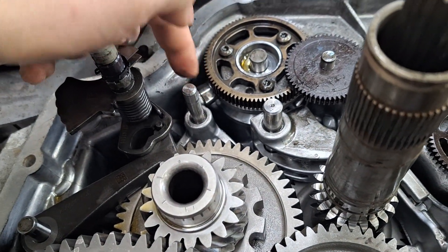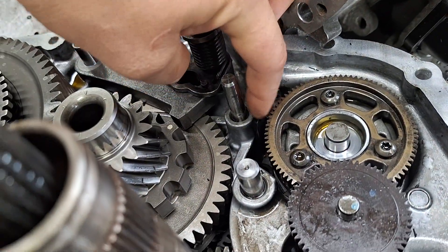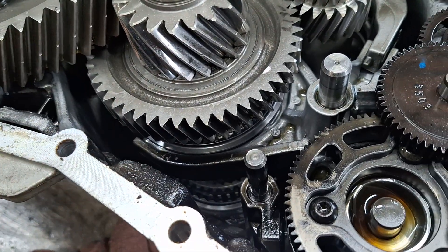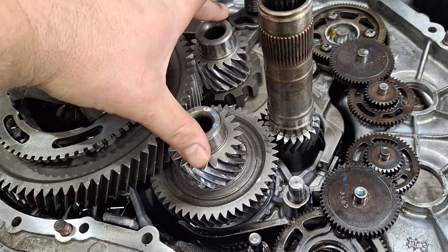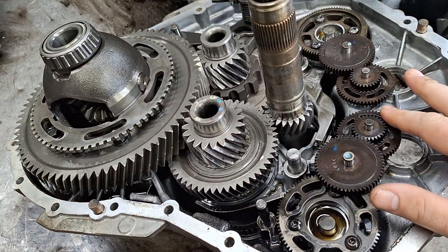There are recesses on the shift drum, which when rotated will cause the shift fork to raise up and apply a synchronizer. That's what these are down here — shift forks. Here's a better view. These are the two output shafts; they house all the synchronizers.